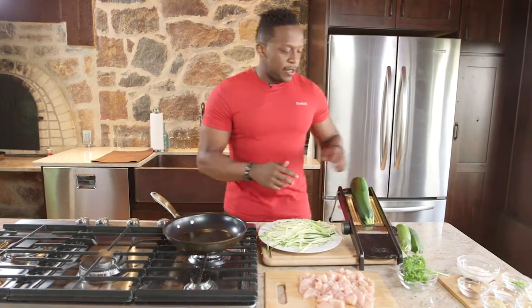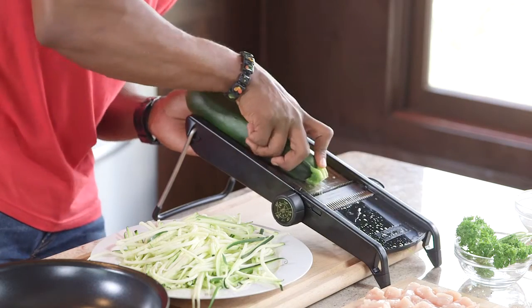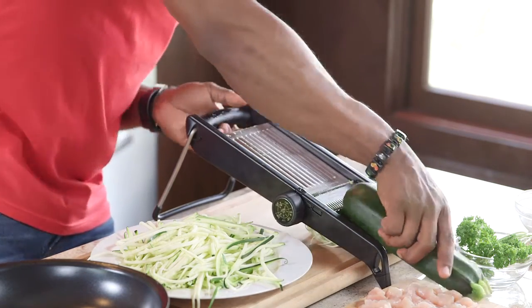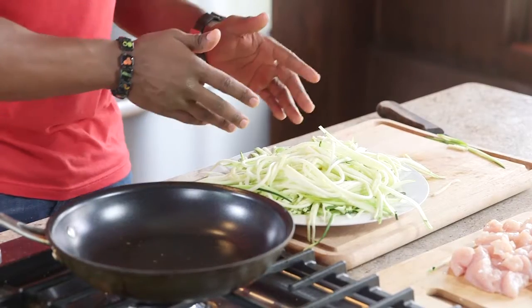What you're going to do is take your zucchini and grind it against a mandolin. Make sure that your mandolin is set to the julienne shredder. And voilà — low-carb pasta.